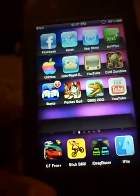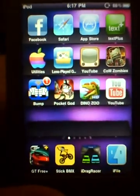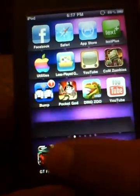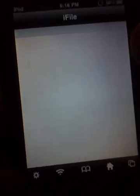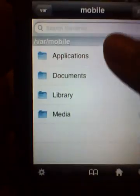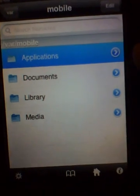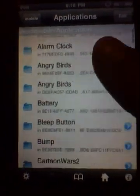Hey people, this is a tutorial on how to hack Office Jerk on the iPod Touch, iPhone, or iPad. You're gonna want to jailbreak and then download something called iFile from either Cydia or iV1eo.org. Once you download iFile, go to Applications and scroll down.